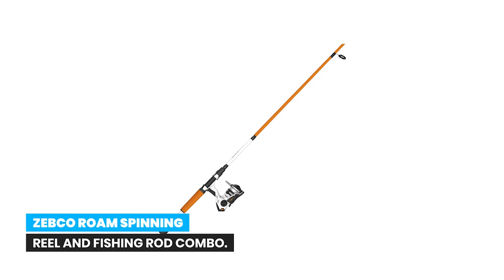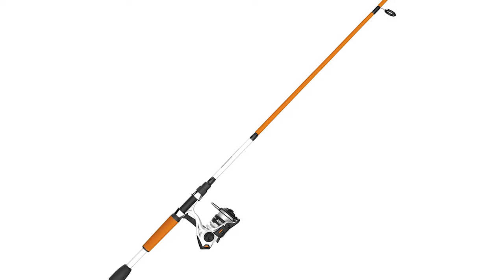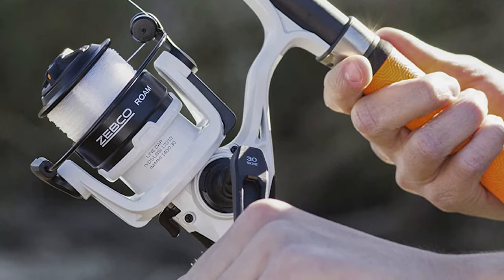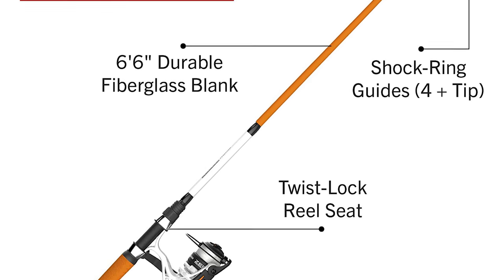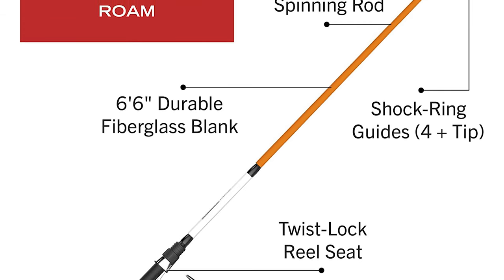Number 8: Zebco Roam Spinning Reel and Fishing Rod Combo. This six-foot six-inch two-piece fishing rod combo has a bold design, features a twist-lock reel seat, and provides medium power and moderate-fast action, making it easier to catch medium species such as walleye and bass. The durable fiberglass rod blank is constructed with four-plus tip shock ring guides that hold up against even the toughest fish.